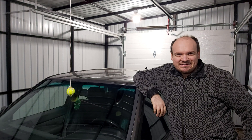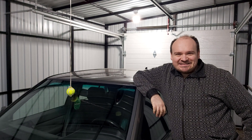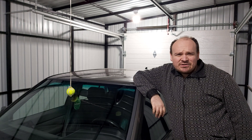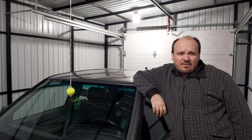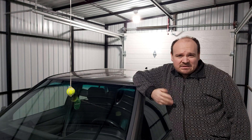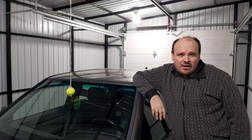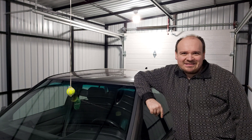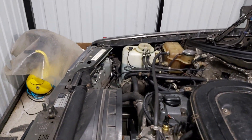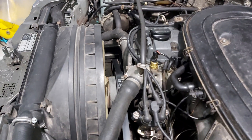Dear classic Mercedes-Benz owners and fans, welcome to the General Fixer Mercedes. In today's video we're going to be talking about the timing — how do we adjust it, is it possible to be adjusted? Well, the answer is yes.